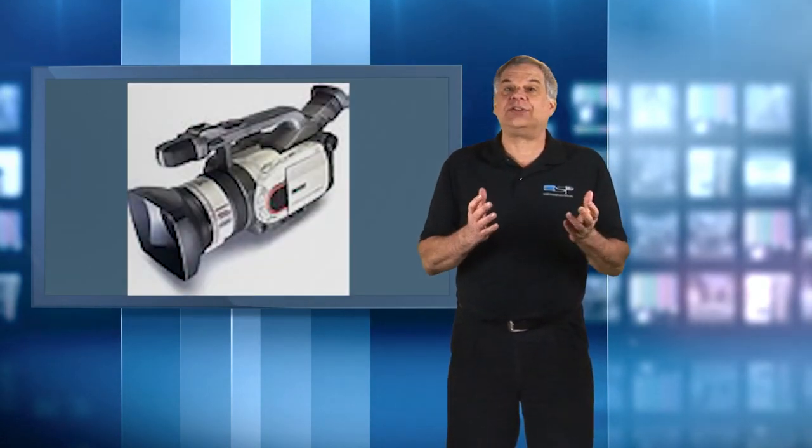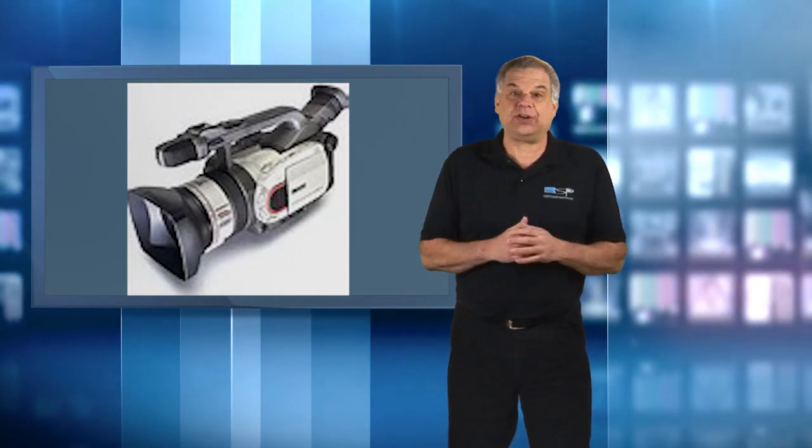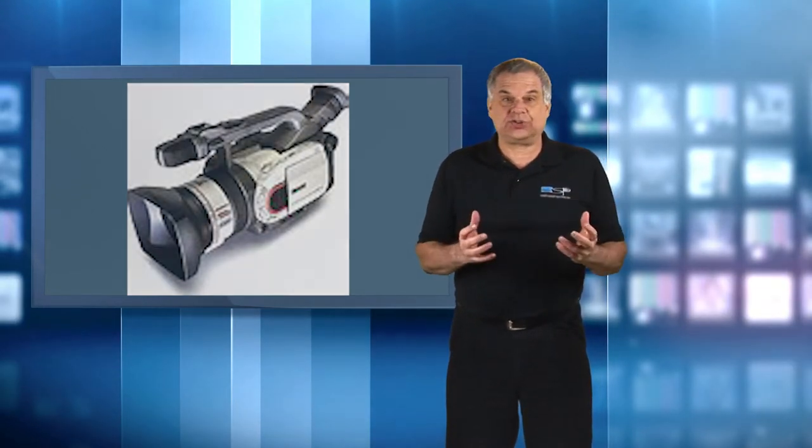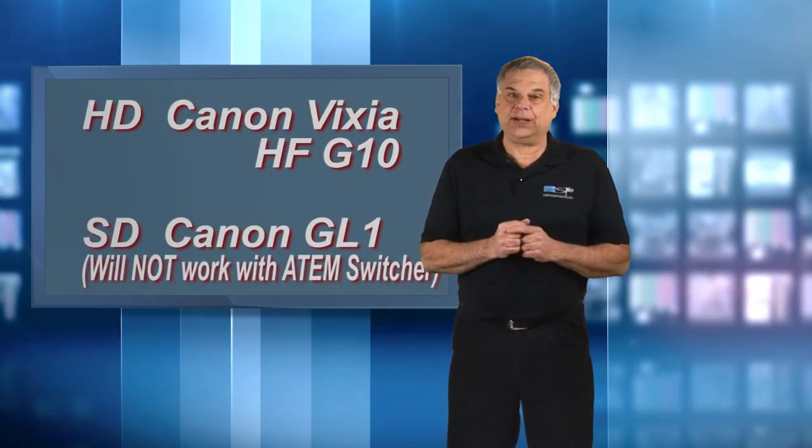I didn't have enough budget at first to buy three of these, so I put that on my wish list and bought three standard definition Canon GL1 cameras on eBay for about $500 a piece, just so I could get started. Look for either the standard def Canon GL1 or the G10 on eBay and you may save a lot of money.